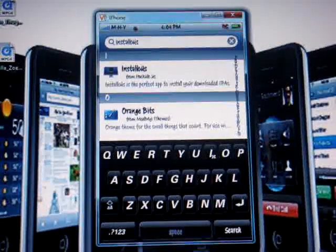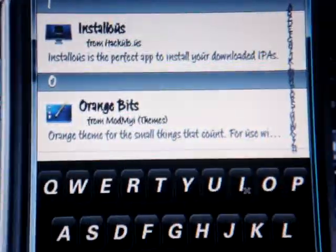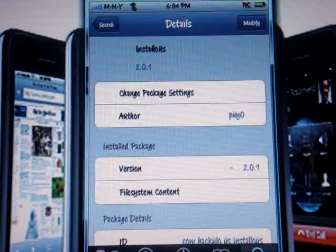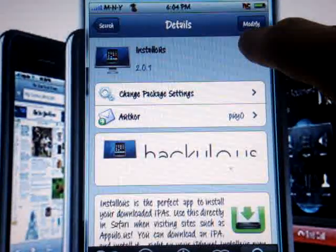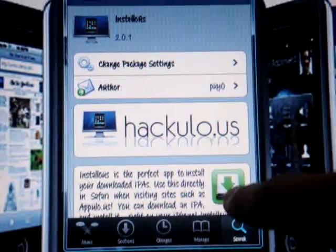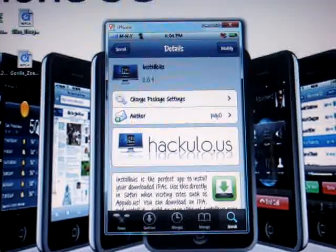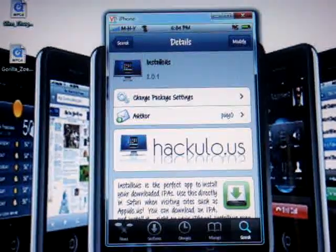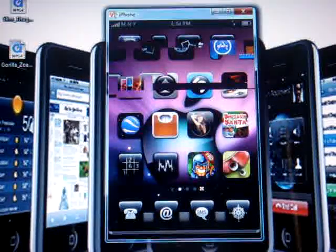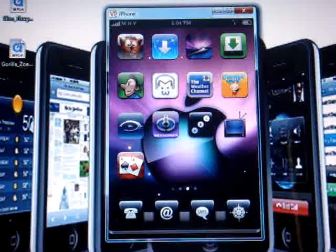Once you write Installous you'll see it right there — that is the application. Click on it, click Install, then Confirm. Once you install and confirm it, you're gonna see the icon appear on your springboard. Return to Cydia, click the Home button, then search for the icon.